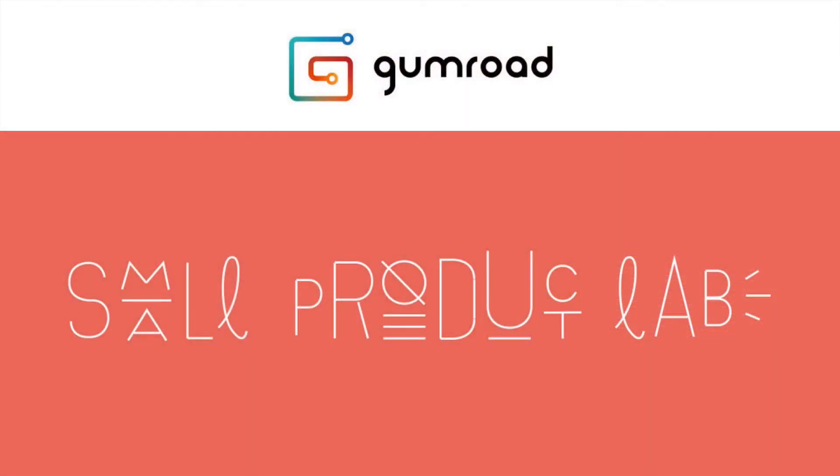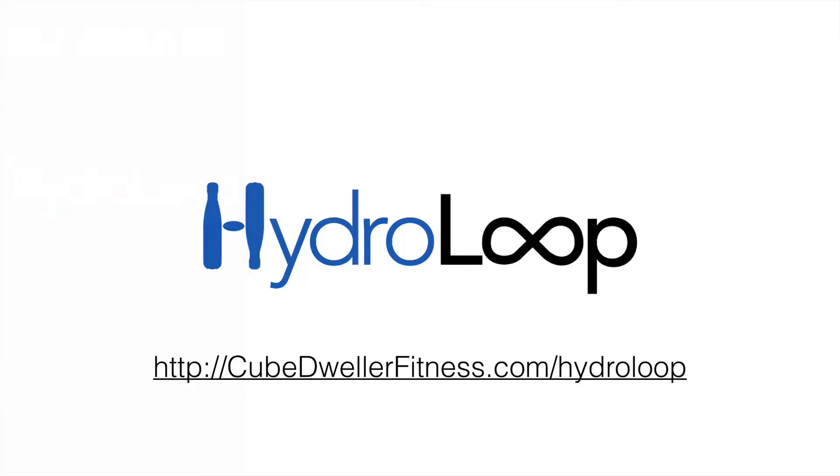Watch for this. We're working through the Small Product Lab, which started July 27th, and that means on August 5th this thing is going to be available on Gumroad. Watch for it — the Hydro Loop at Cube Dweller Fitness — there's a link below. Cheer us on as we go from this crazy idea to making it easier for you to carry your S'well water bottle, or any narrow-neck water bottle, with something called the Hydro Loop. Share this if you know someone who has these bottles and would appreciate a good way to carry theirs.